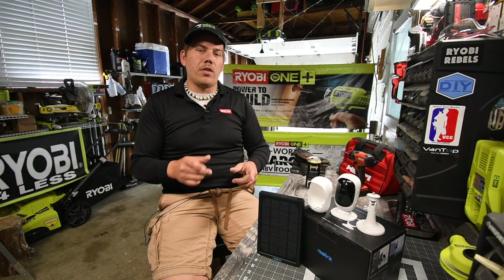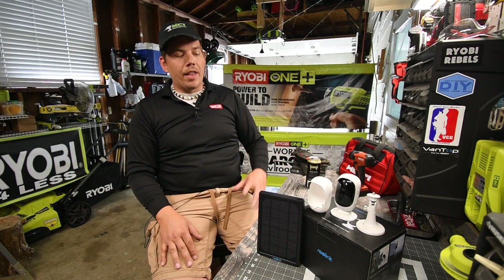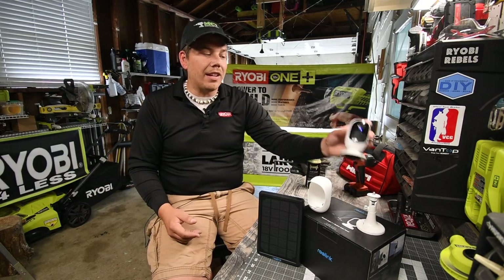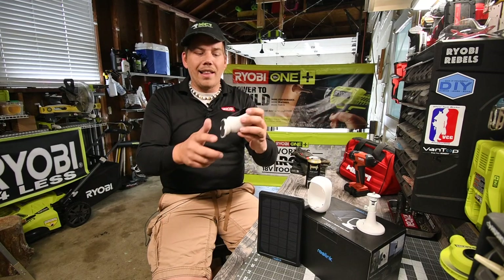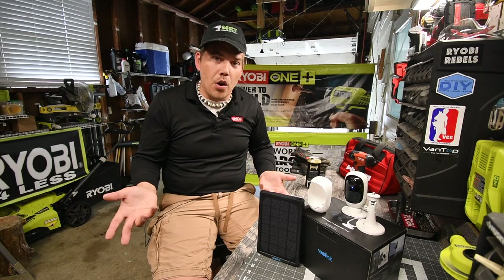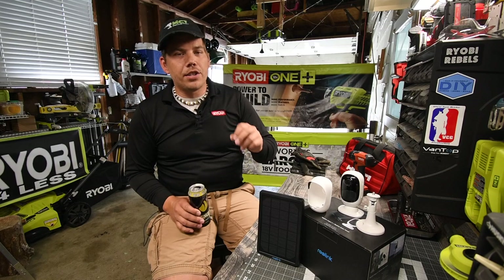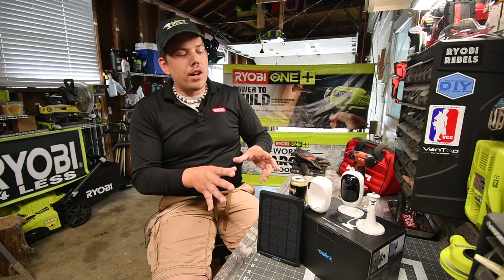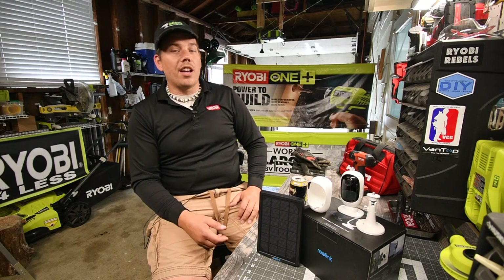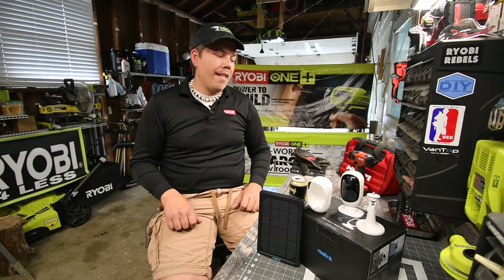I thank Reolink so much for sending me this and having me test it out for them. Because of the features and the situations you can actually put this in, it's majorly worth the buy. It really is. It's pretty much a wireless security camera that you can move around and put wherever you want. You don't need to have this outside — you can have it indoors with a magnetic stand. You can also permanently mount it to a wall unit, and it charges via USB micro. Samsung and a lot of other devices use USB micro. This is the Reolink Argus 2 plus Reolink solar panel.